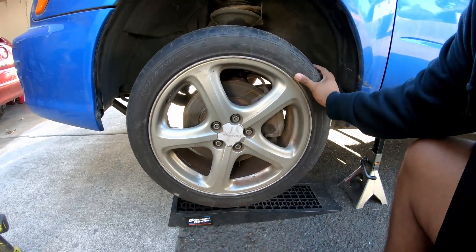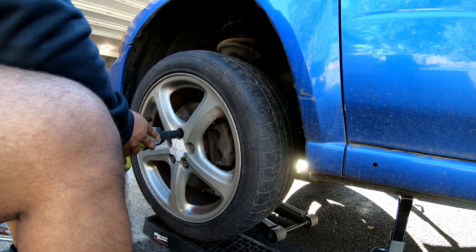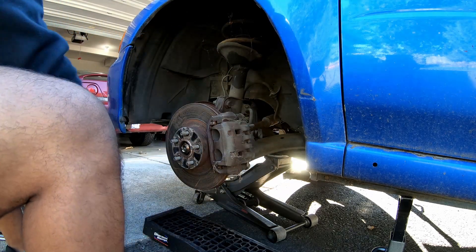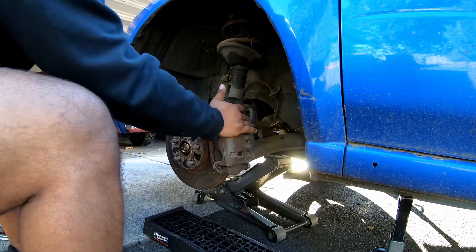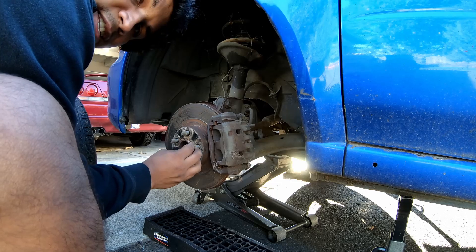That wheel bearing is so bad — it moves side to side every which way. I knew the wheel bearing needed to be replaced, but yeah, I'm kind of shocked at how bad that is. Oh, that's cool — that is the axle nut, and it is nice and loose. I did not expect the axle nut to be loose like that.